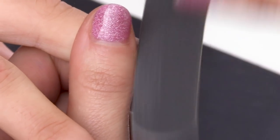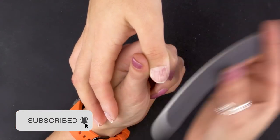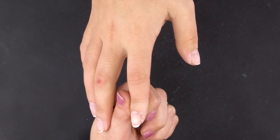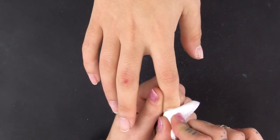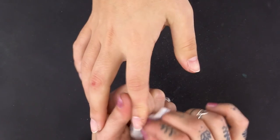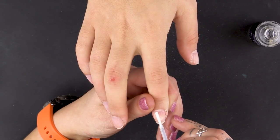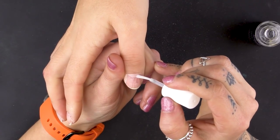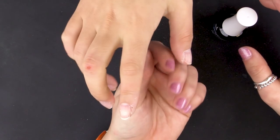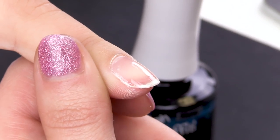I'm going to prep these two nails first, going over with a 240 grit file. Dust off, wipe over with the Naio Nails Gel Residue Wipe-off Solution to clean off all that dust. I'm going to be using the Naio Nails Nail Prep Dehydrator — this dehydrates the nails so it allows the gel polish to adhere. I'm using the Urban Graffiti Base Coat. Apply base coat, cap the free edge, and pop it under the lamp for 60 seconds.